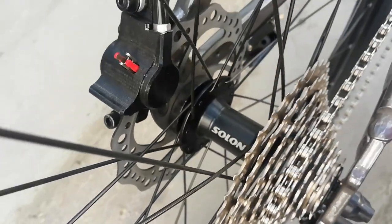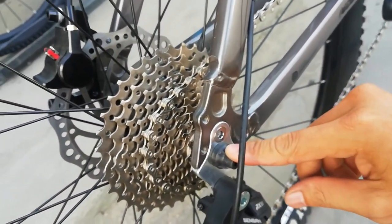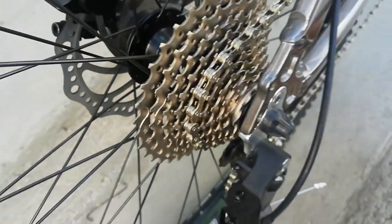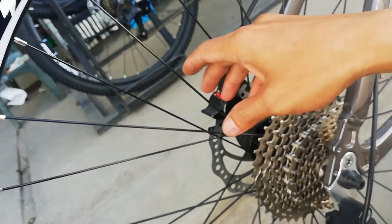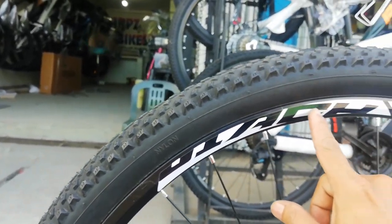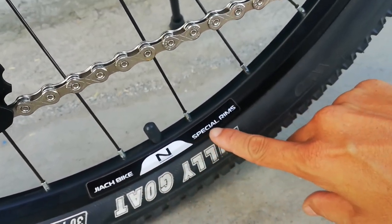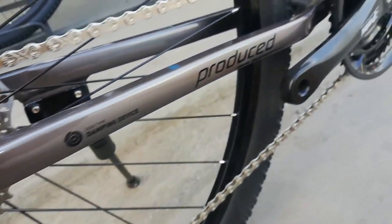At dito tayo sa rear hub niya guys. Solon Husak pa rin ang ating hubs, gawa sa alloy, naka quick release. Bilangin natin: 2, 4, 6, 8, 10, 12, 14, 16 — so 32 holes ang ating Solon alloy hubs na naka quick release. Ang ating rim ay double wall alloy — Jack Bike Special Rim pala ang pangalan ng rim natin. Tapos ang size ng gulong natin ay 29 by 2.10.